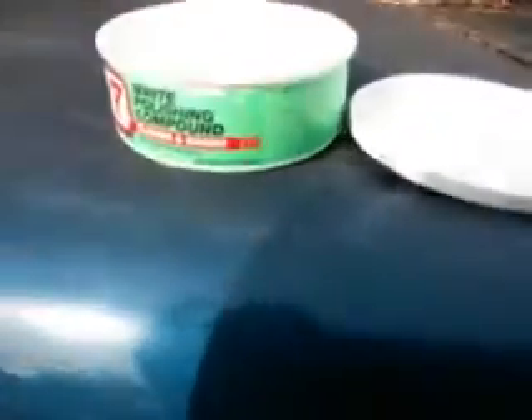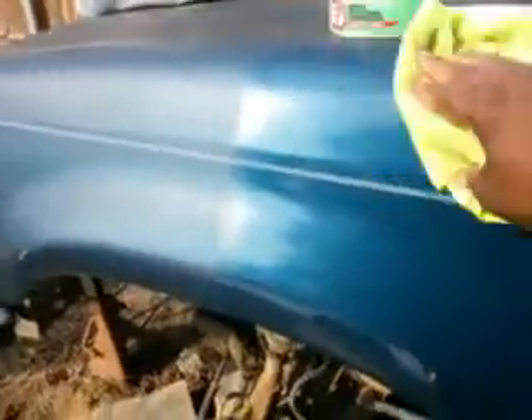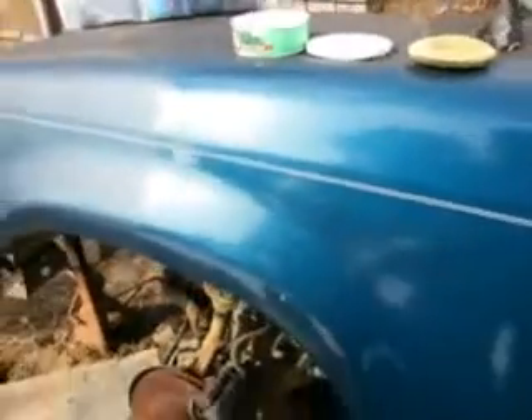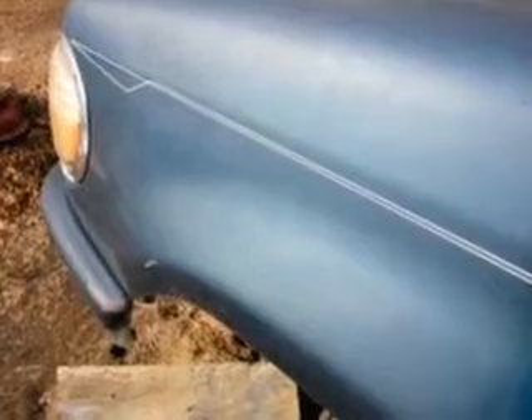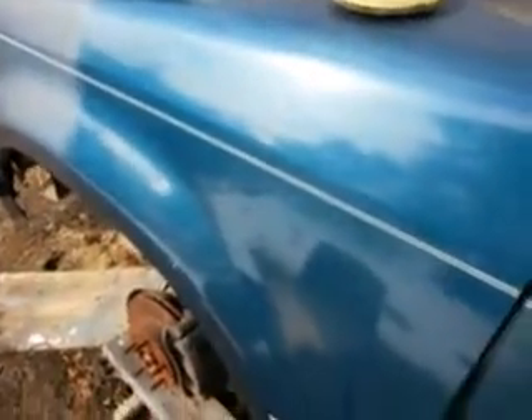All it took is a $6 product. That's all it took. Guys, if you've got a car that's been sitting, you're trying to bring it out, you want it to look good — remember, it can look like this at the beginning, and 5 or 10 minutes later it can look like this.